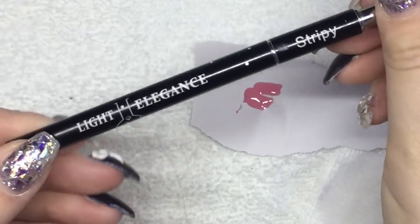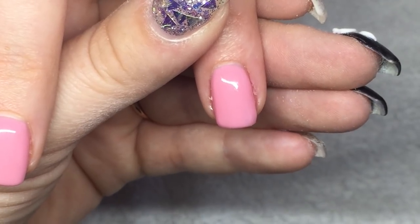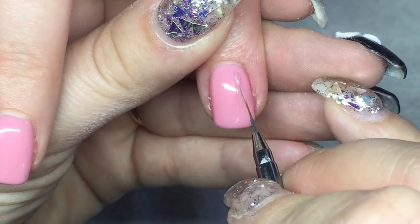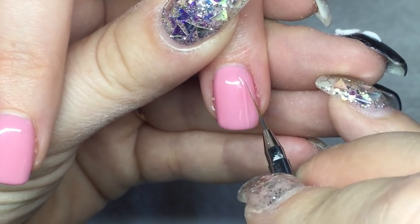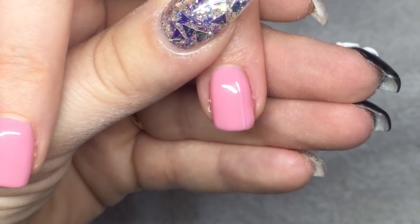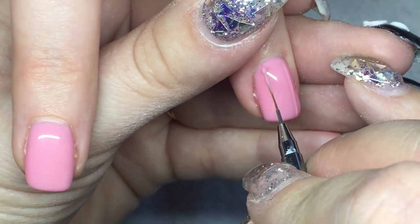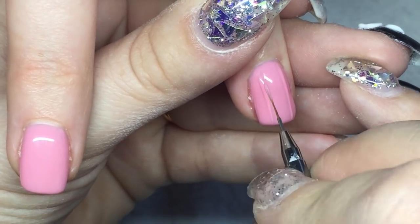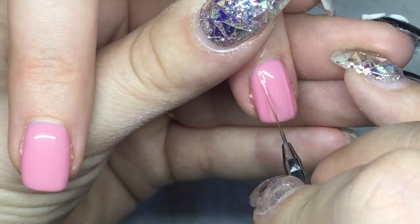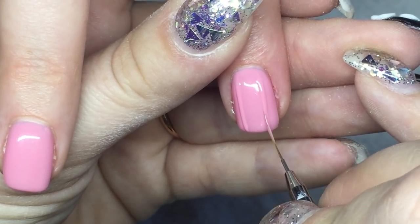For the design I'm going to be using two Light Elegance brushes — this is Swirly, and I'm going to be using Stripey. First I'm painting two lines down the center of the nail with the same pink color. This is over top of the top coat after I've wiped the inhibition layer off, so the nail is completely done and I'm doing the design on top.